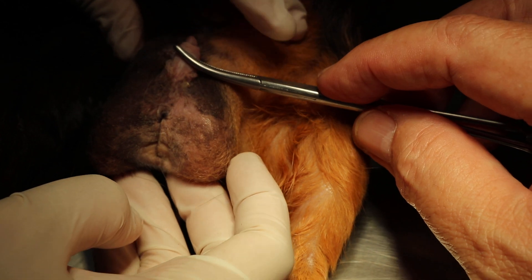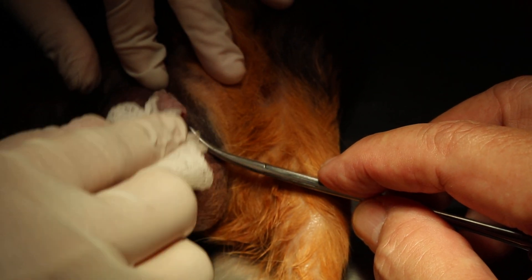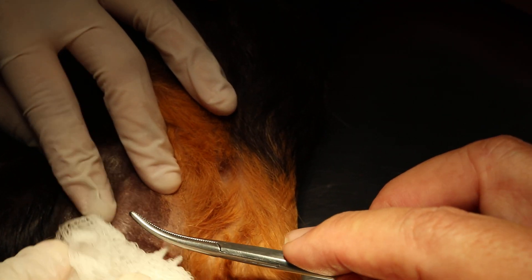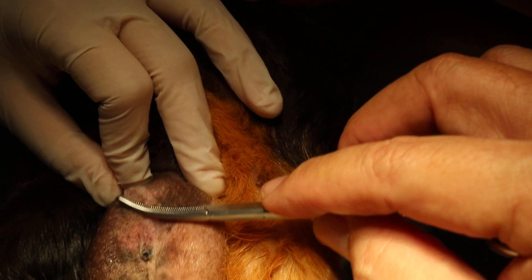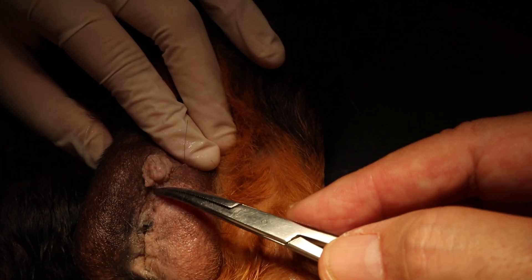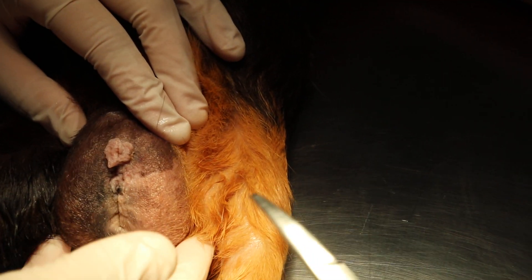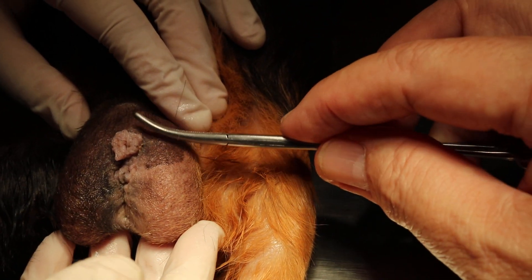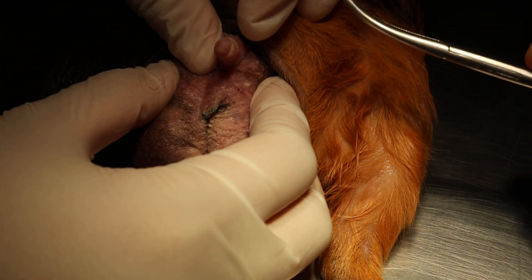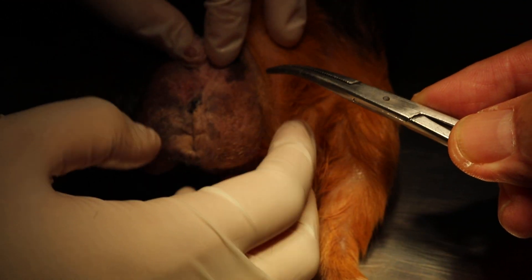Before surgery, you have to clean up the area. This area was full of smegma — an oily discharge — but it's been cleaned so you can't see anything now. Owners must maintain this part clean, as it's normally covered. Do a quick check on the prepuce for any inflammation. It's very clean now, which is important — if this part is inflamed, it's better not to operate on it.